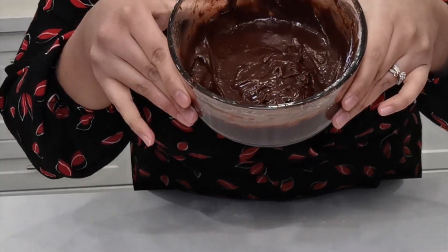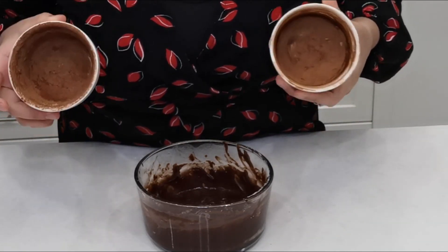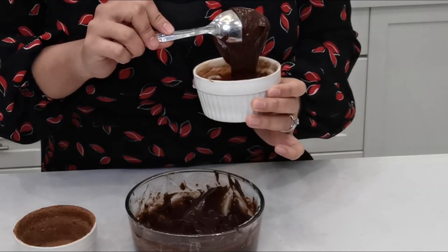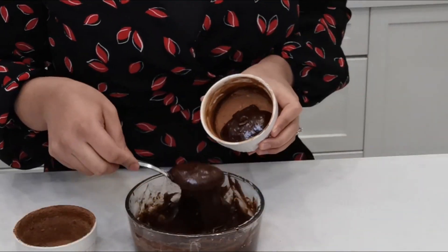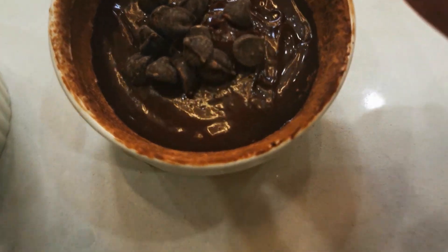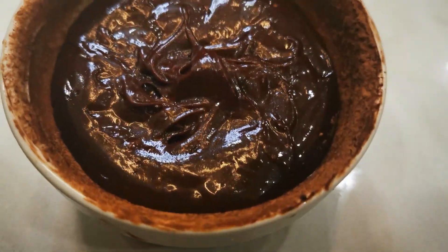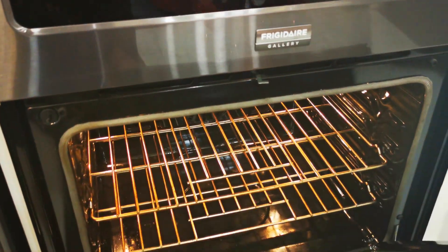Now that my batter is ready, I have two ramekins that I applied some room temperature butter and some cocoa powder to. You can add all-purpose flour if you don't want to use cocoa powder. Let's go ahead and put the batter in there. I'm going to throw in some of the chocolate chips right in the middle and push them down with my spoon — do the same with both of them. My oven is preheated at 450 degrees and I'm now going to place the ramekins in the oven for about six minutes.